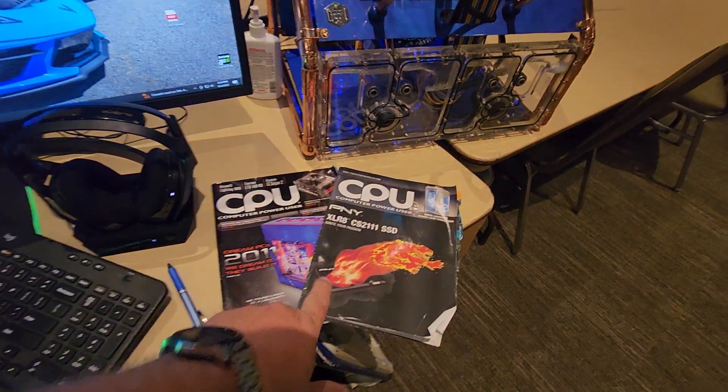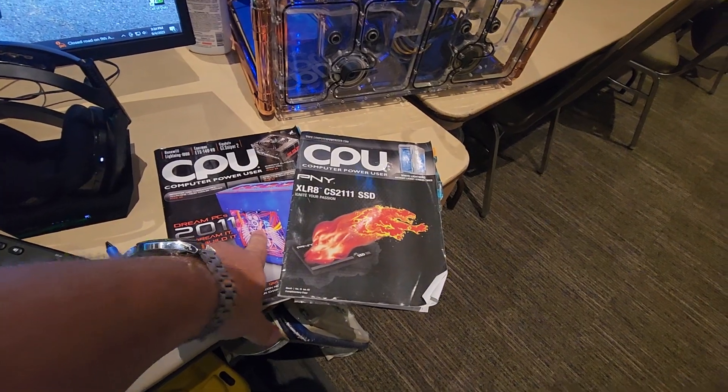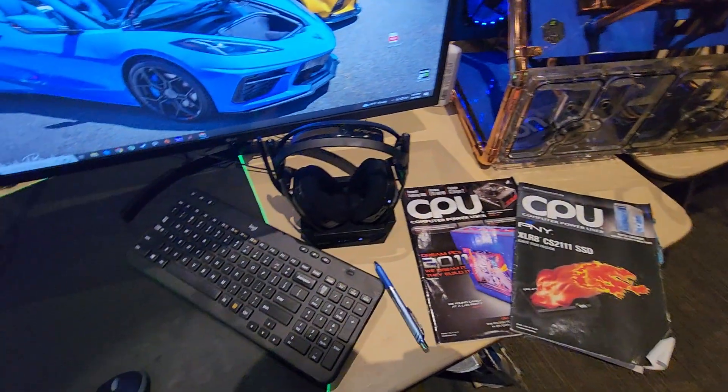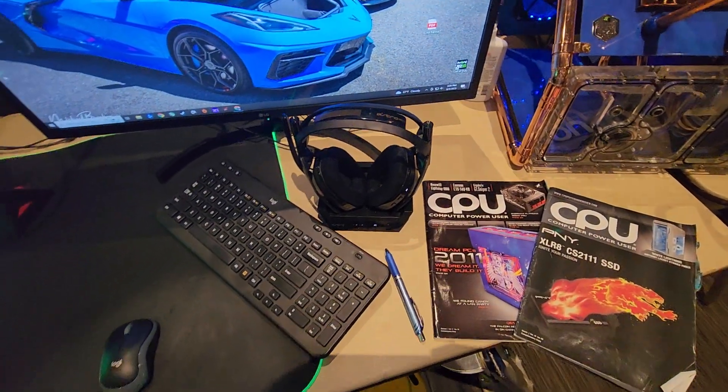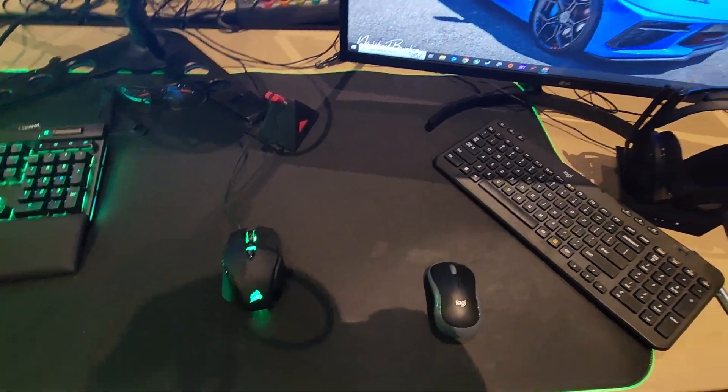CPU magazine — rest in peace — a couple of magazine issues I was featured in previously. I was in the 2011 issue with the Candy build and the 2015 issue with the White Lightning build. Running the Astro A50s here. My mouse right now is the Corsair M65.